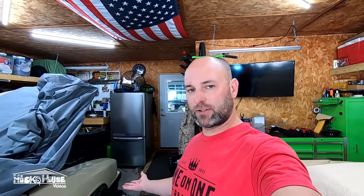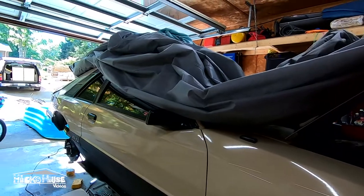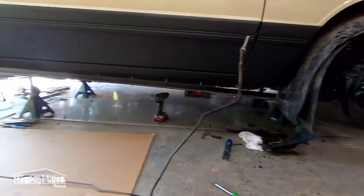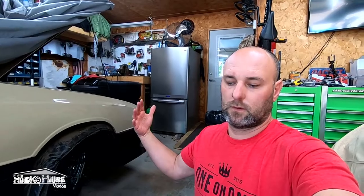You guys need to pull your inner fender wheel out of your car, especially the passenger front, and check the brake line that runs down through and inside the fender well. Here's my old one out — I'll put a picture on the screen.